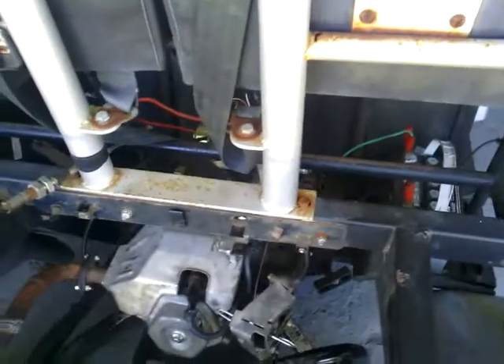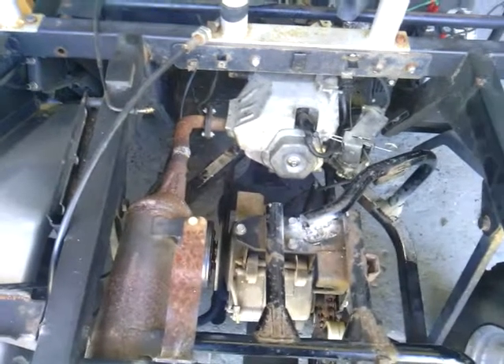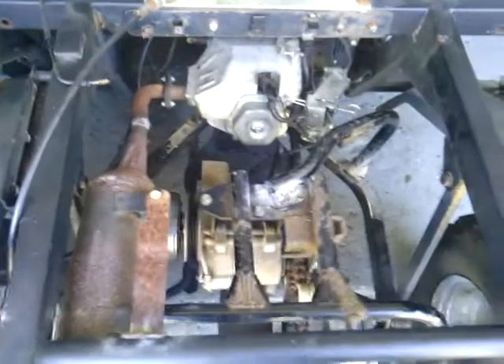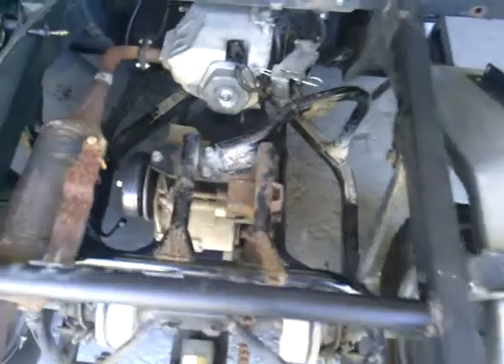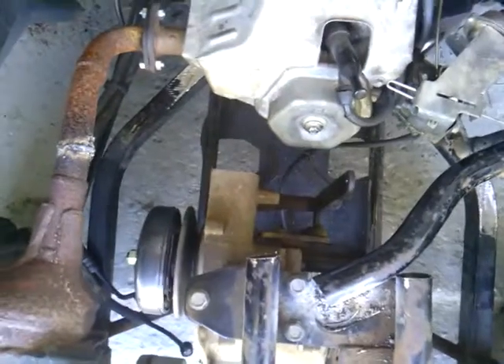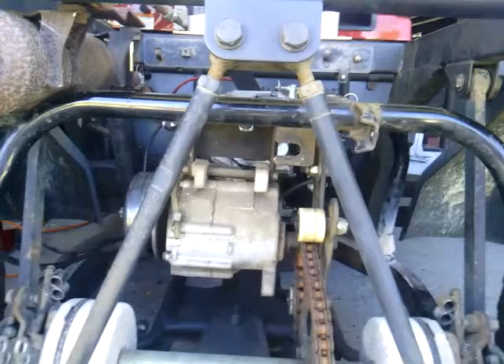I think it's a Briggs and Stratton motor. Still have to hook up the pulleys — waiting on the belt so we can line the pulleys up precisely — and also do the finish welding. Still using the original transmission, just had to cut it away from the motor. Original shifter, everything in the back will go back the way it was, with the original shifter cable running right through that hole there.